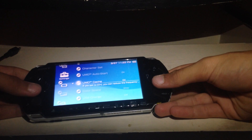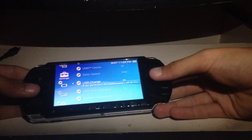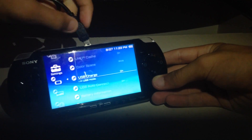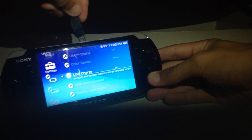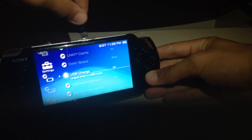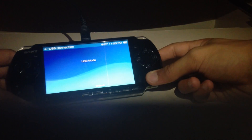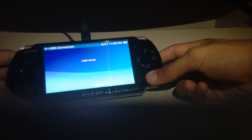You're going to go down to USB Charge, which is going to turn it on. It should be defaulted on for most. Then you're going to take your USB cable and plug it in. Once it says USB mode, you should be set to go.